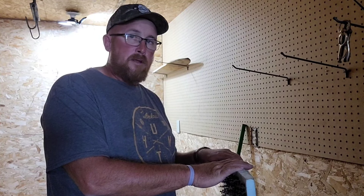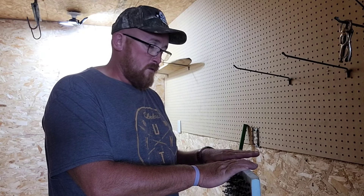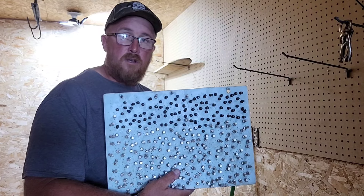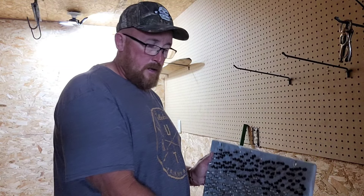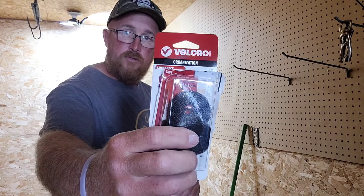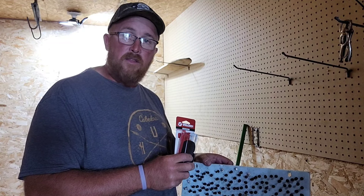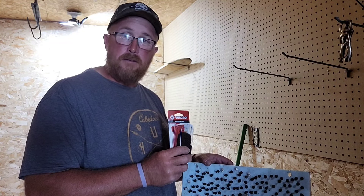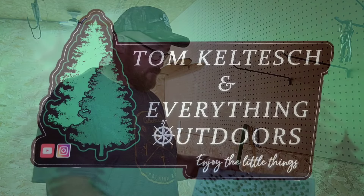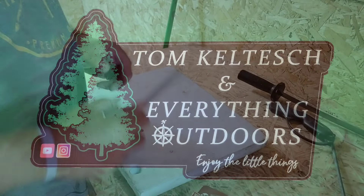Hey everybody, I have a tip for you - actually it's not a trapping tip, it's for putting up your fur. I have push pins, one-inch foam, and velcro that holds up to five pounds. I have an idea of how to put these together and I'm going to show you in a minute. Stick around and I'll set this all up.